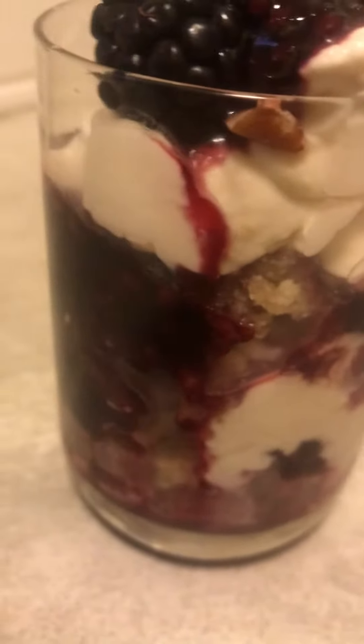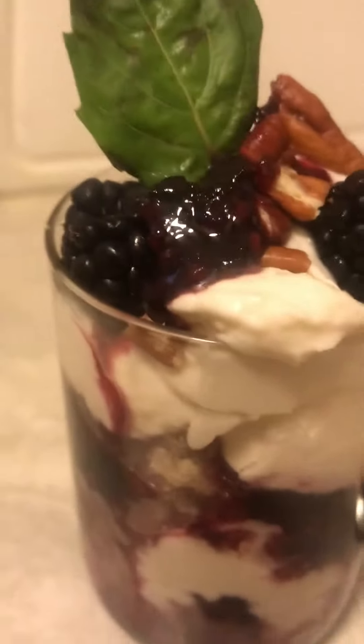Here it is. See the layers? I also use Jiffy Corn Mix, guys. But I screwed it up a little bit to make it all so good, all so yummy.